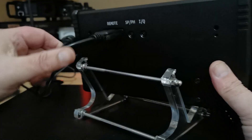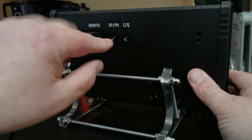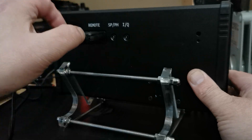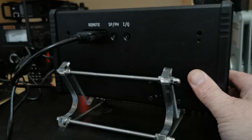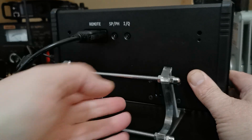Let me go to the back. As you'll see on here: speaker, headphone I think. That's for firmware updates, and the 9-pin serial to connect it to the G90 itself.